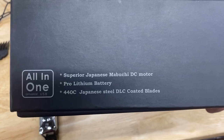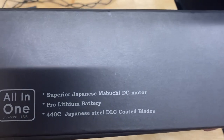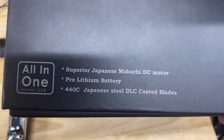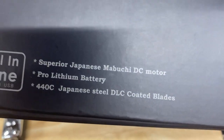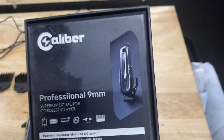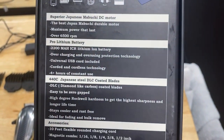It says it has a Mabuchi DC motor, a premium battery, and Japanese diamond-like coated blades. You can pause the video and read all the specs on the back of the box.